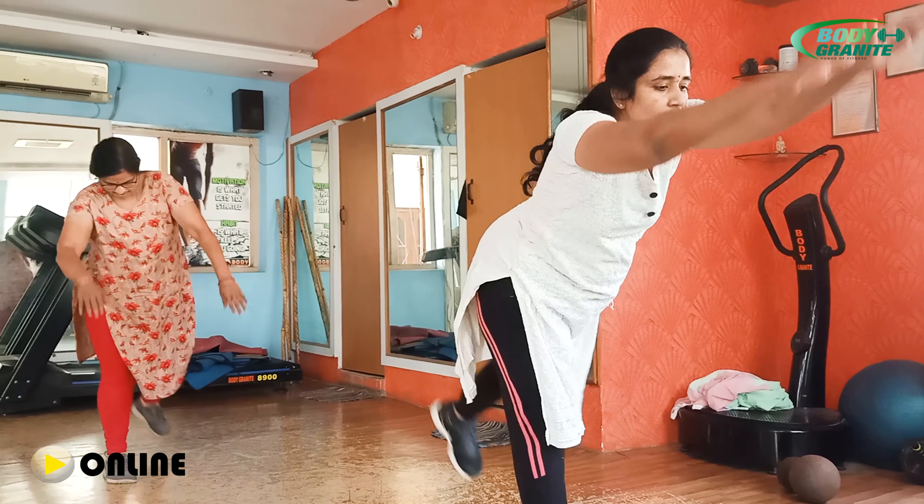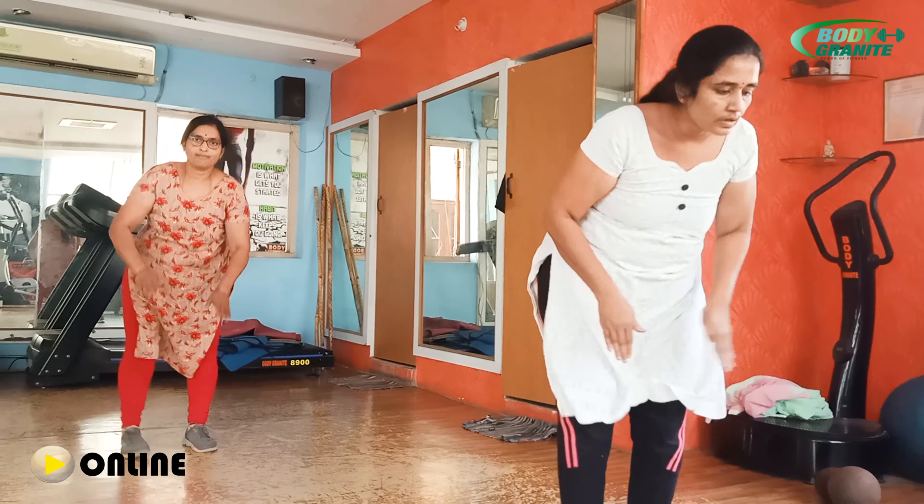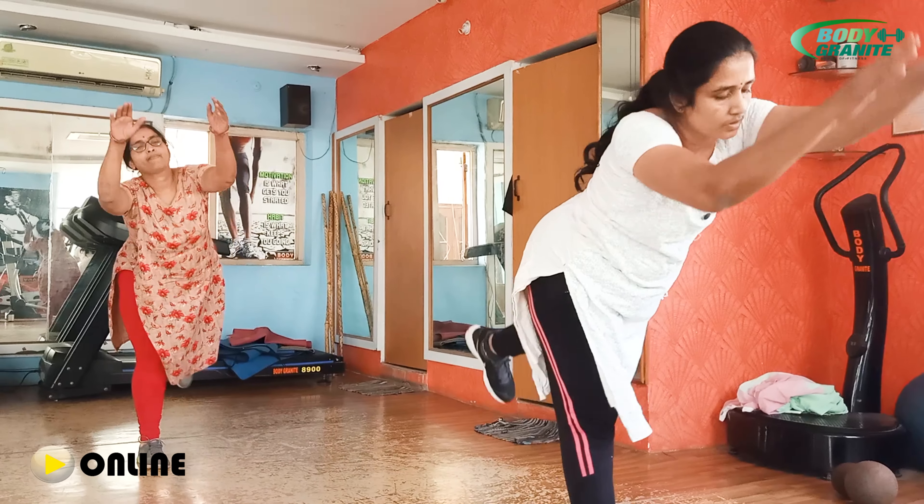9, 8. Super ma'am. 7. Super ma'am. 6. 5 ma'am. Super ma'am. 4. Very good ma'am. 3. Nice ma'am. 2. Only one more ma'am. Stop ma'am.